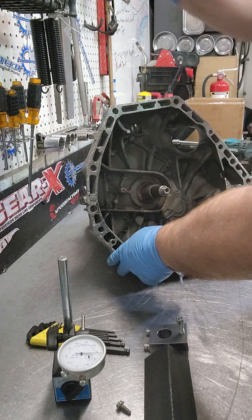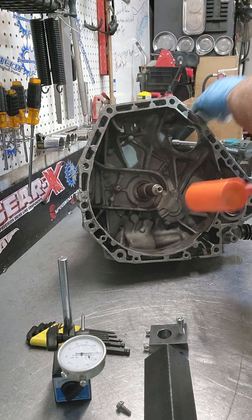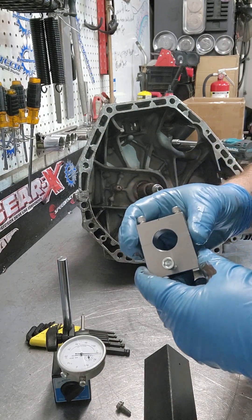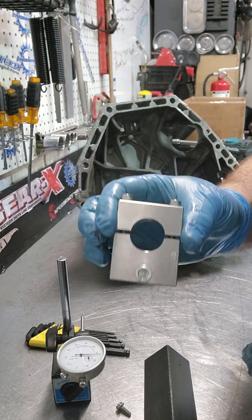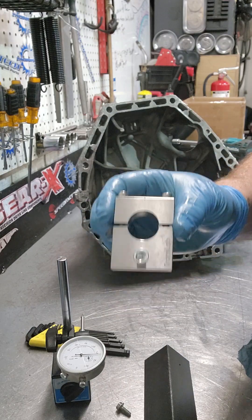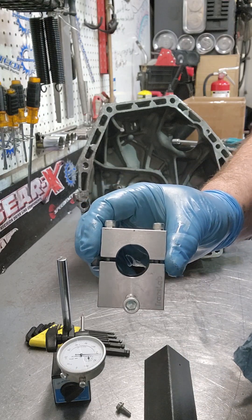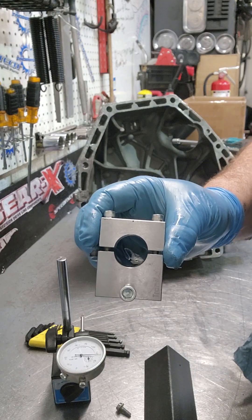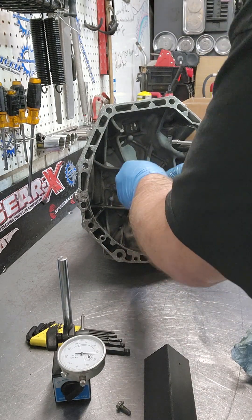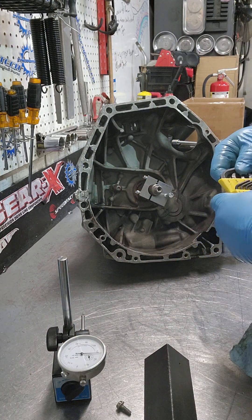The next thing we're going to do is just take a dead blow and give the input shaft a couple of whacks here, make sure it's sitting all the way against the back. An input shaft thrust tool is invaluable at this point. If you're doing transmissions, you should really have one, especially if you do a lot of them — especially high-dollar dog boxes or even stuff like this where your guys will have between five and fifteen thousand dollars in these things. The process is that you put this on first on the input shaft, just off of the snout of the case.